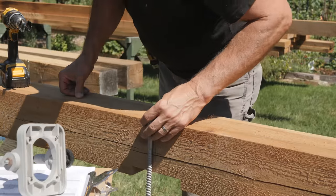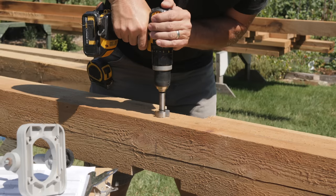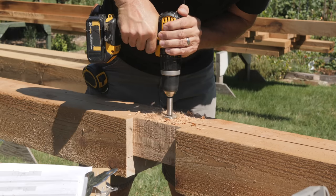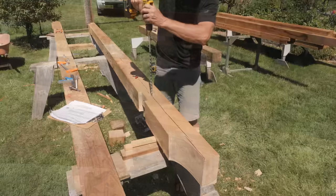I also need to countersink and drill two holes for lag bolts here. The first will come down from the top and into the post. The other will run horizontally through the beam and into the end of the east-west tie beams. These holes are offset so the bolts won't run into each other. The drill guide ensures I start the hole for the lag bolt shank squared to the face of the beam.